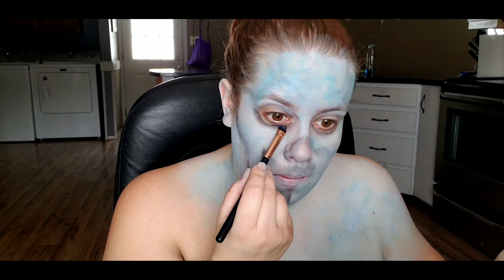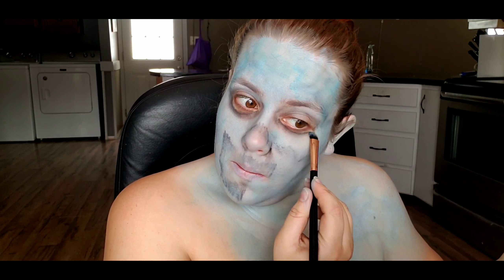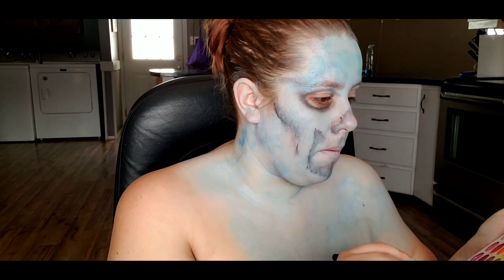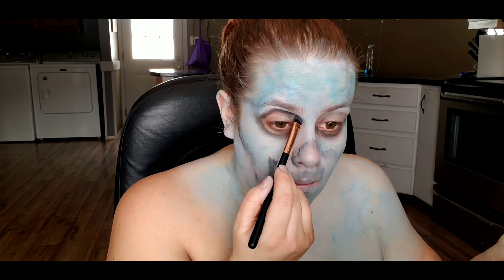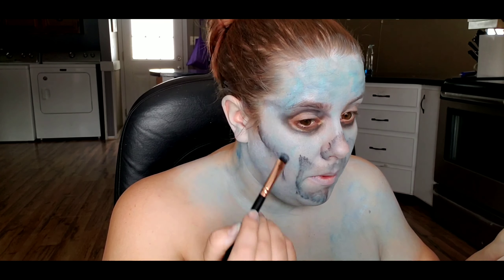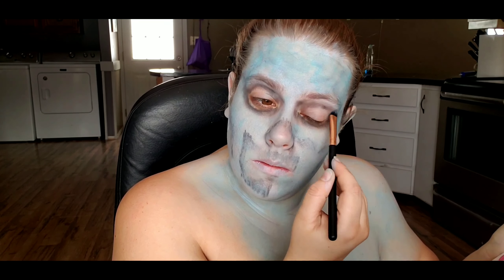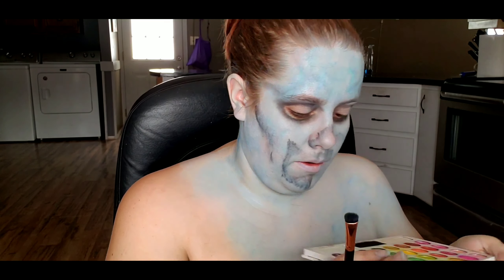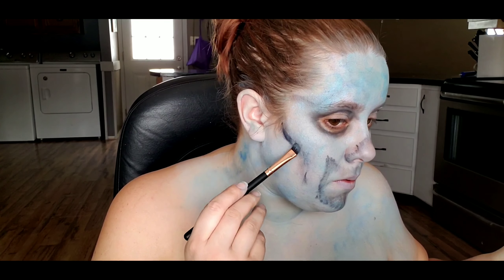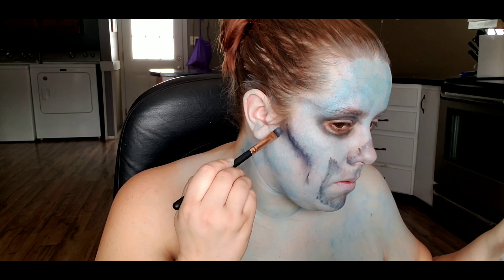Then once I have all that done, I'm going in with a black eyeshadow and just deepening up under my eyes. Going in with the Take Me Back to Brazil palette by BH Cosmetics, I'm taking the darkest blue shadow in the palette and I'm just going to use that as my shading shadow. I'm just bringing that underneath where I made my original lines on my face and just kind of dragging it down.